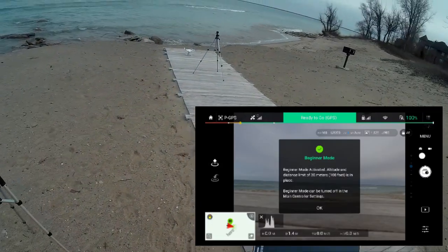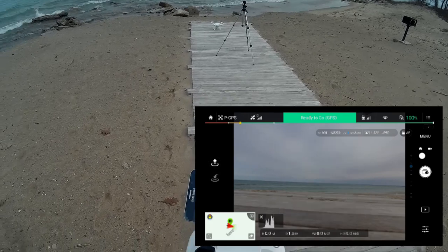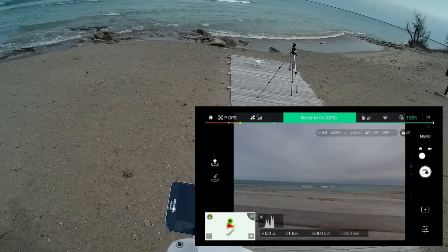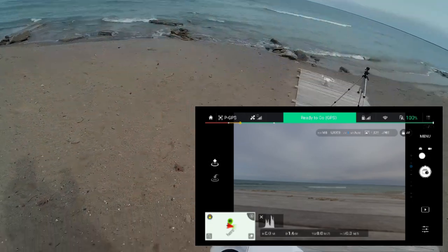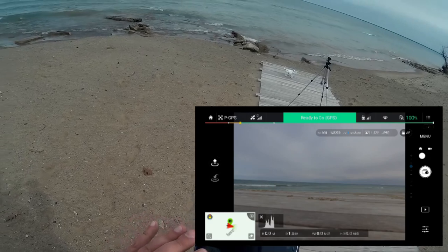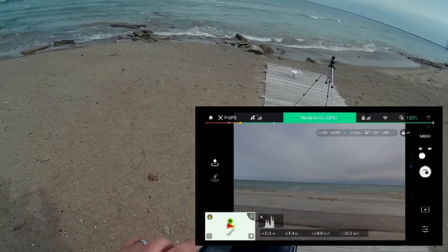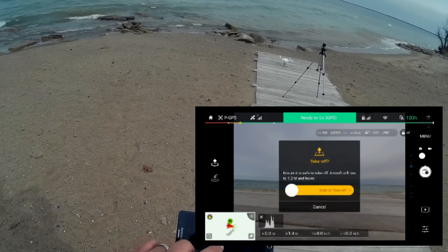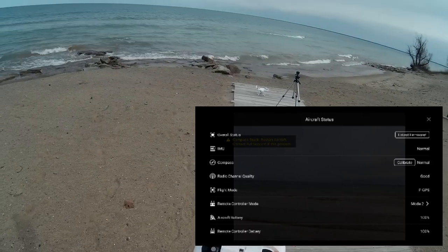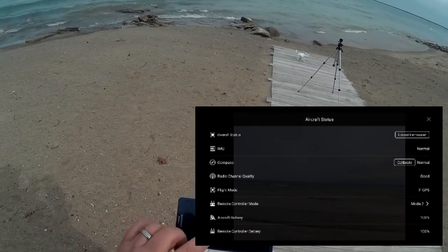Welcome to this edition of Video Drone by DIY3DTech.com. In this episode we're going to take the Phantom 3 for a maiden flight over Lake Huron, so let's hope everything goes well. I've got GPS, I'm ready to fly, and I'm going to fly this in beginner mode. Let's go ahead and do the takeoff routine.